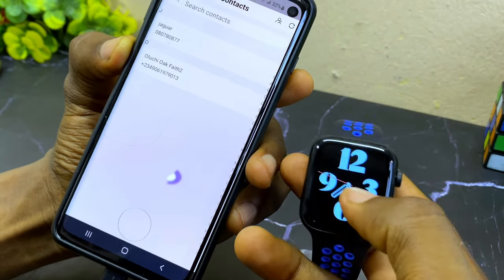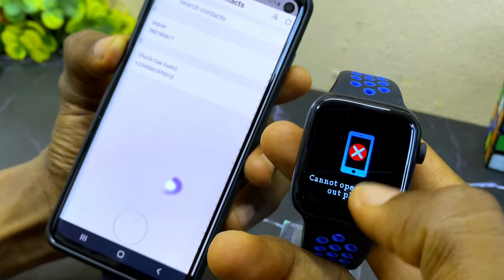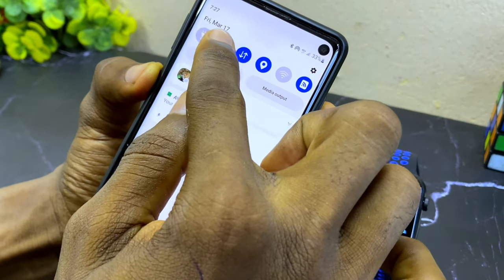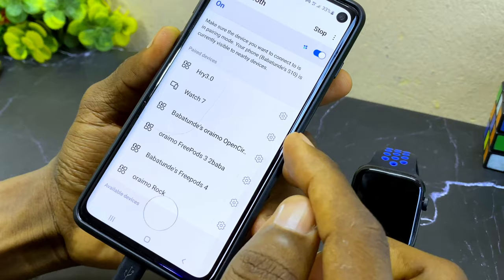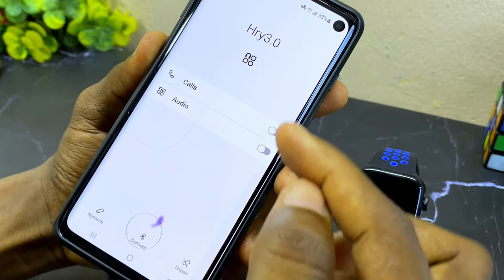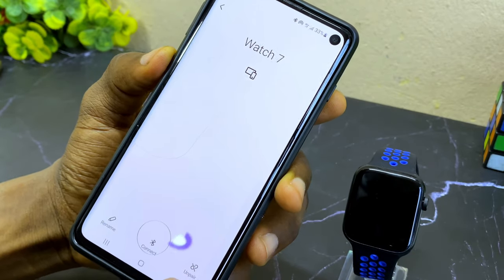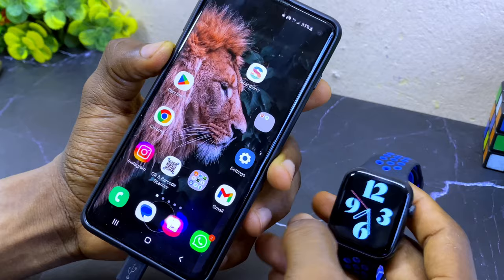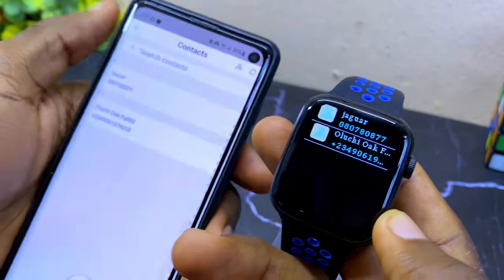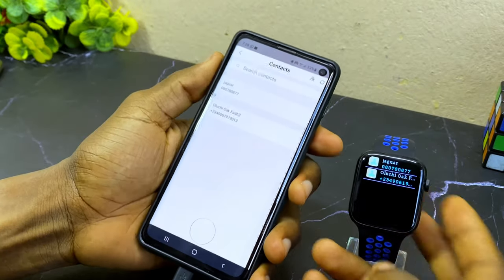Go to your watch and check if the contact is there — select the contacts option on the watch. If you see 'cannot operate without smartphone', go to your Bluetooth settings, select the watch, and make sure call and audio are toggled on. Go back and check your watch — as you can see, the contact has shown up, confirming it has synced successfully to your Smartberry watch.